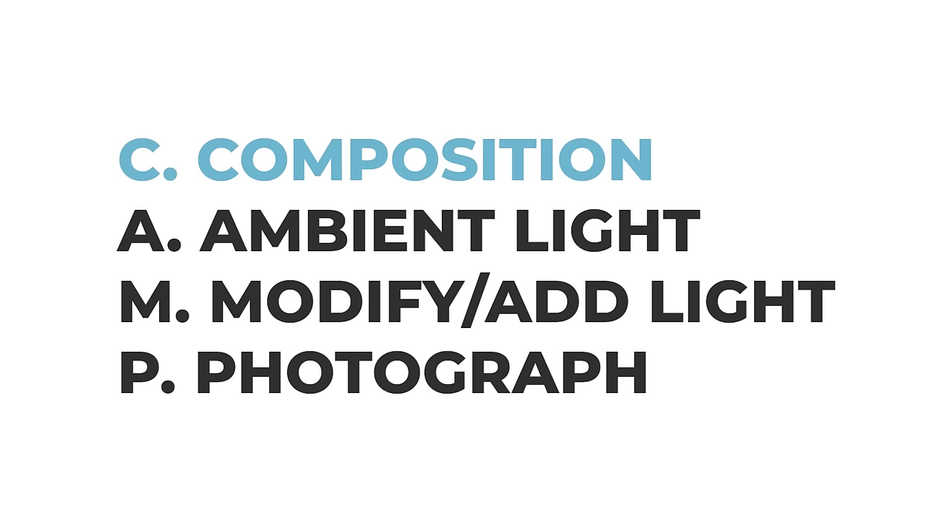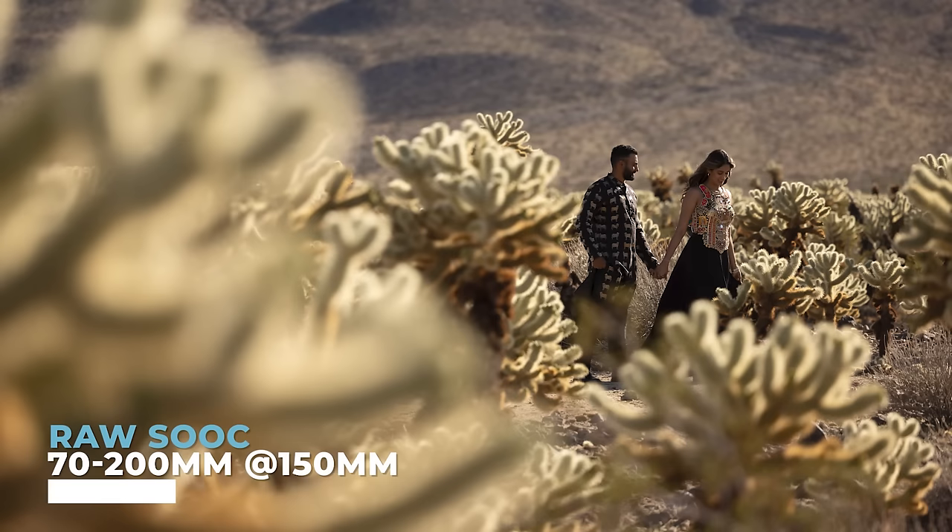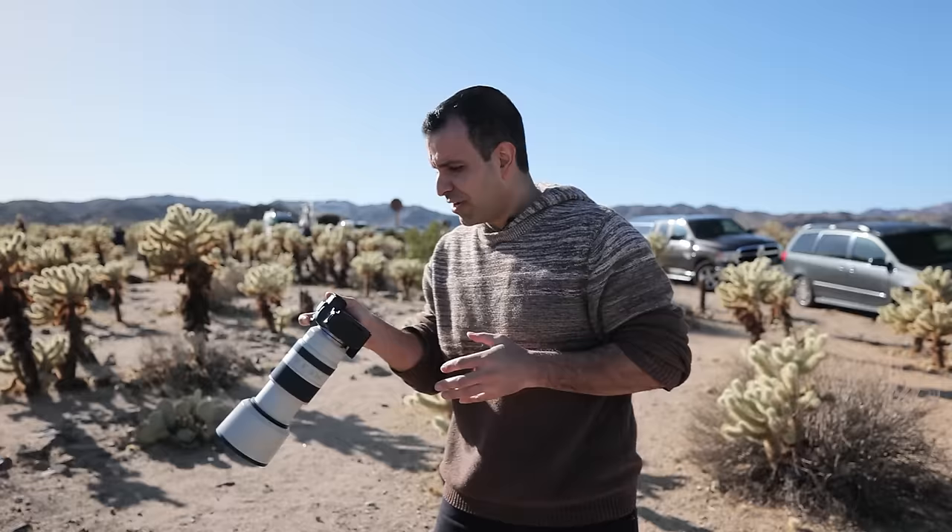We're going to use the CAMP framework throughout the whole day. Composition first — that's what I'm looking at. The next piece is ambient exposure: this is where you set the intention of your shot. I'm going to bring my shutter speed up to 1/1000th, go low ISO, F2.8. The darker you go with ambient exposure, the more dramatic the shot. And if you have a camera with global shutter, that's even better — you don't need high-speed sync and you get more power out of your light.